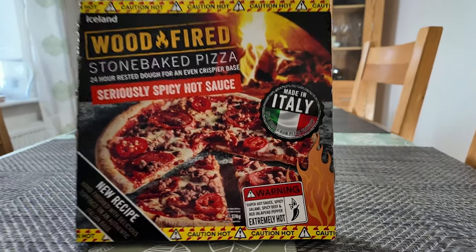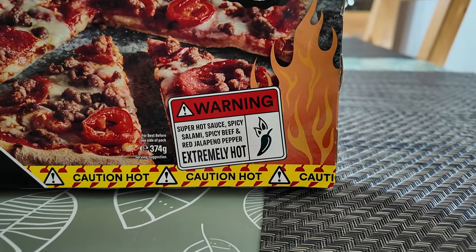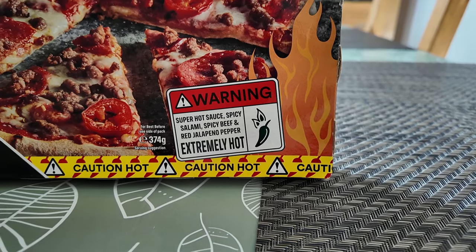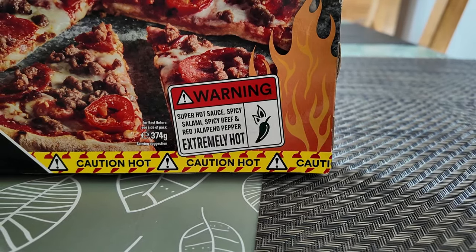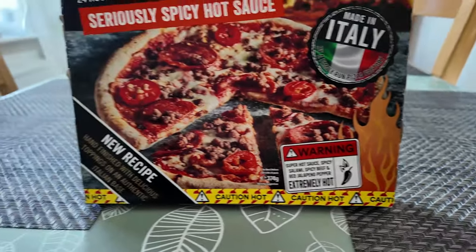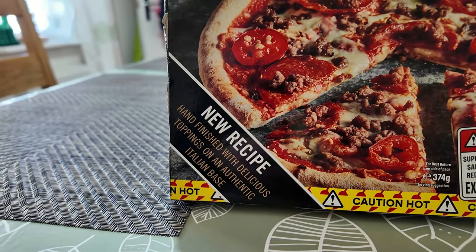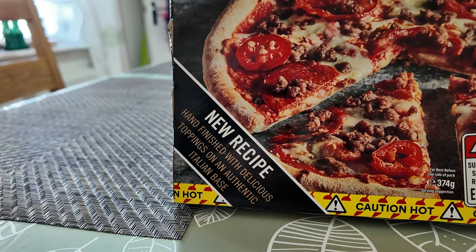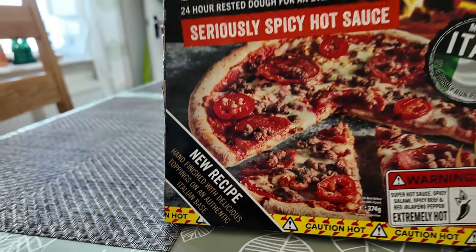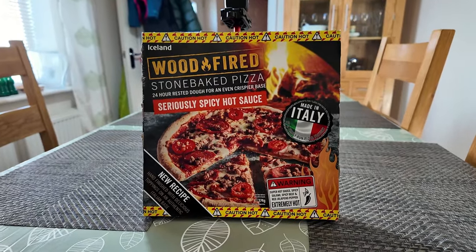There's also a warning down here that says super hot sauce, spicy salami, spicy beef and red jalapeño pepper — extremely hot. Apparently it's a new recipe, hand finished, which I guess just means people putting toppings on. It claims to have delicious toppings on an authentic Italian base and is actually made in Italy, which is interesting.